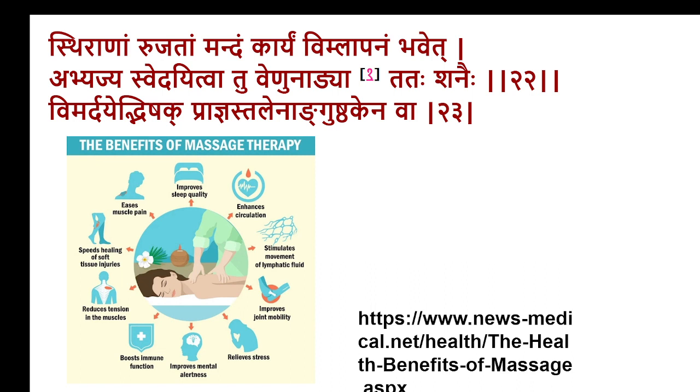Vimlapanam is rubbing over the area. The rubbing is done usually after Snehana and Svedana — applying oil and then local fomentation, followed by Vimlapanam. That rubbing or thick rough massage is not indicated in every condition — it is only in Srana Ruchatam Mandam, where the pain is lesser and the swelling has become harder and indurated. In that condition, Vimlapanam has to be done.